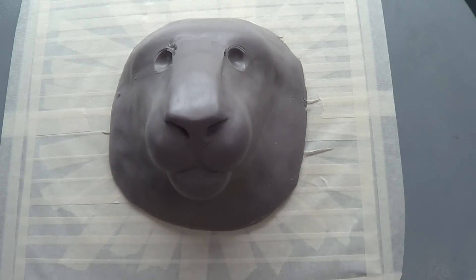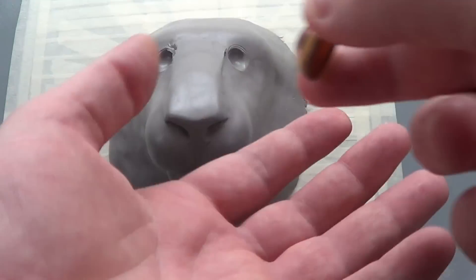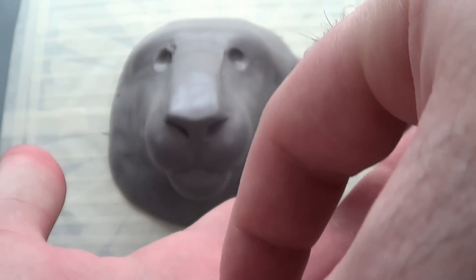Hello everybody, this is a little update on that tiger face project I'm doing. I just got something in the mail and I wanted to show you real quick.